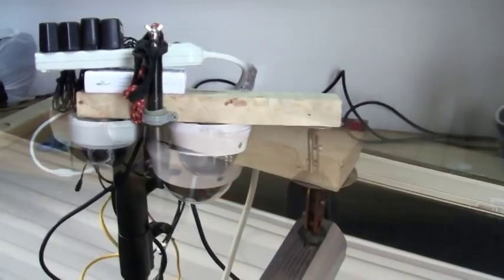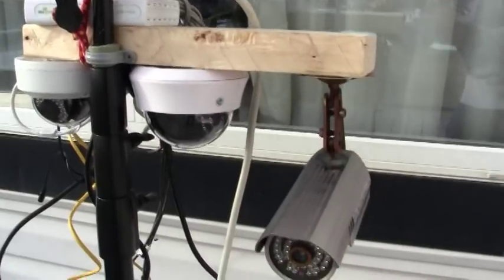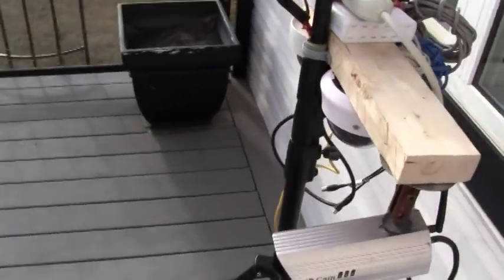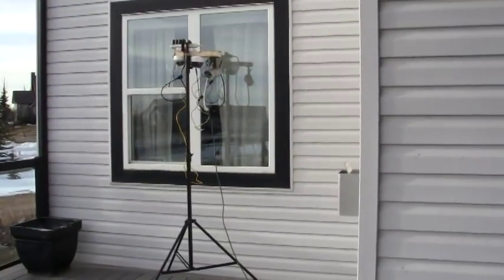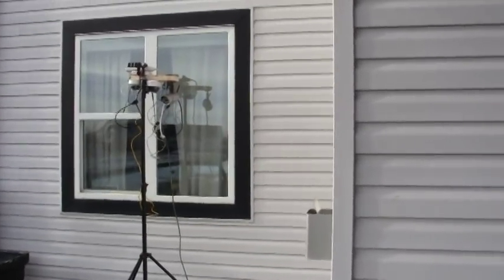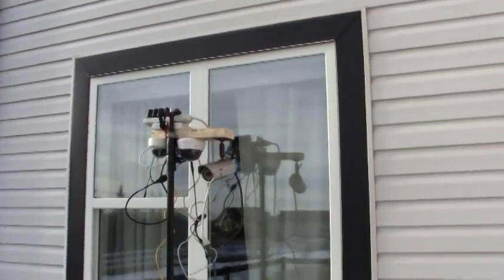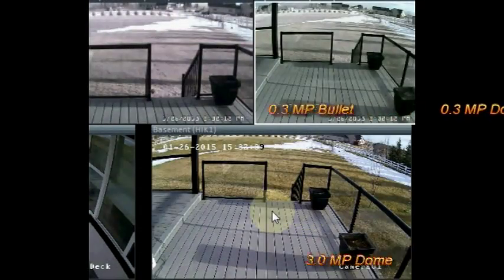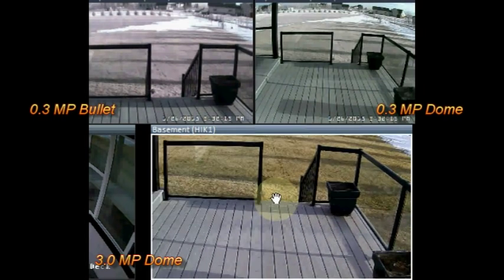Here we have all the cameras mounted and plugged in. I've moved them into position for the test, adjusting the height to be more realistic of where a security camera would be, and aligned them all pointing in roughly the same direction at roughly the same height so the images are comparable. The video security software I like to use is called Blue Iris, and I've imported each of the cameras into it.